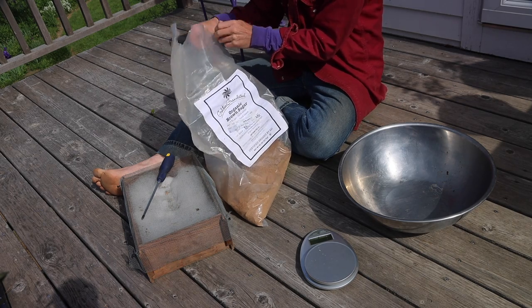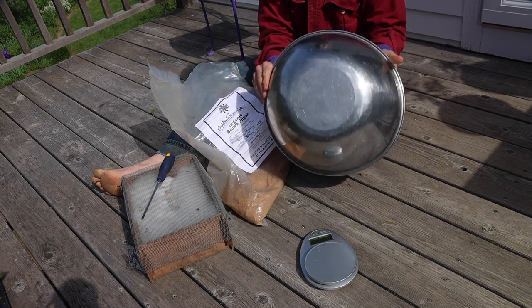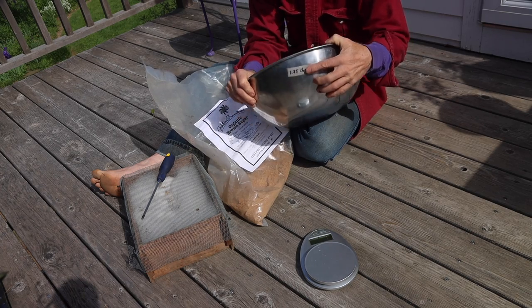The next thing I'll need is a bowl for mixing. I use this bowl over and over again, so I actually have already recorded the weight of this bowl.